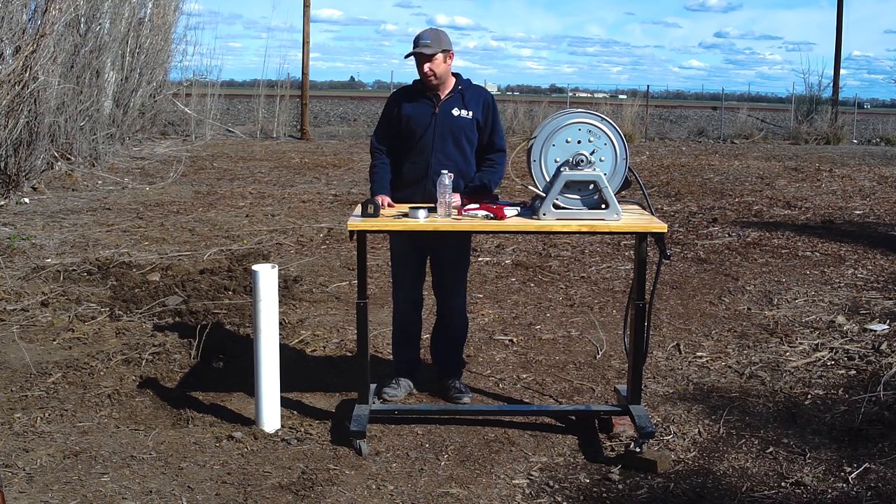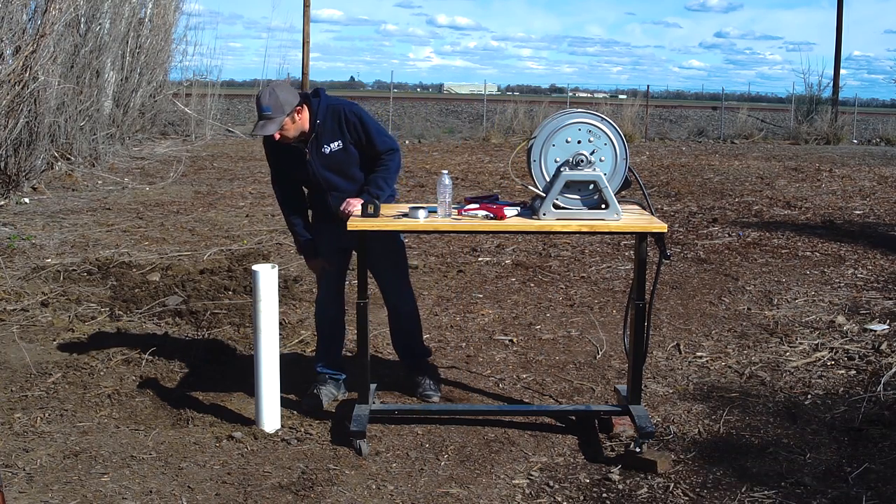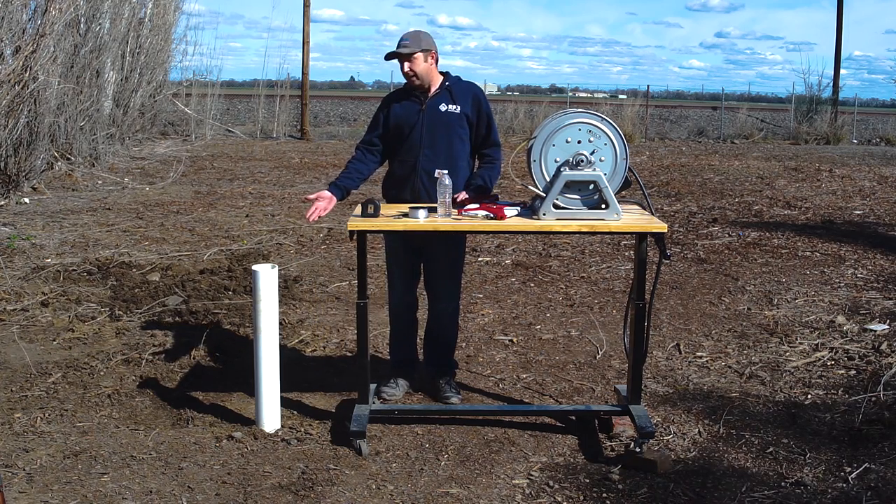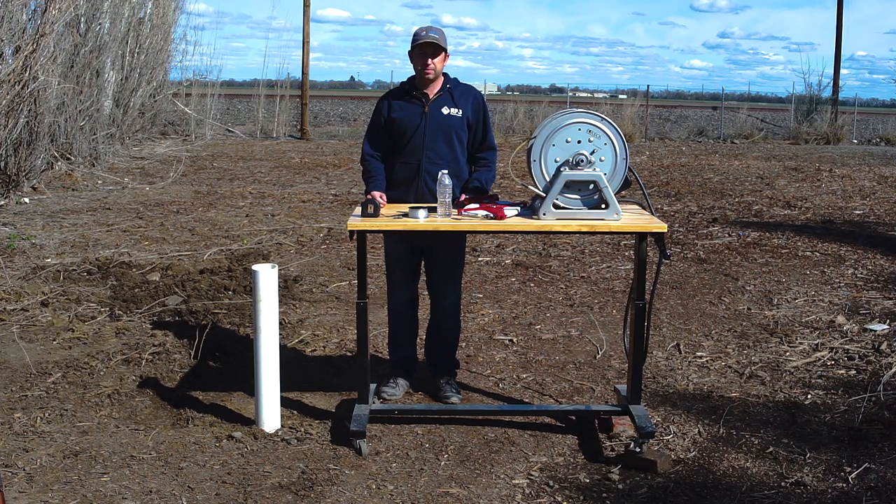Let's start off with the visual method. Basically, we just look down the well and see if we can see water. If you can see water, usually the static water level is less than 50 feet. In this case, looking at it, I would guess it's anywhere from 25 to 30 feet. Usually that's close enough to size a pump. But if you have a deeper well and your water is further down, you're going to need to use one of the other four methods.